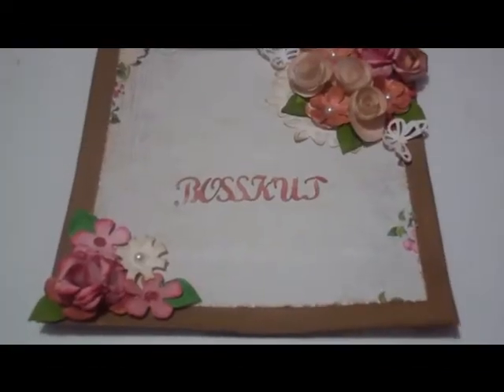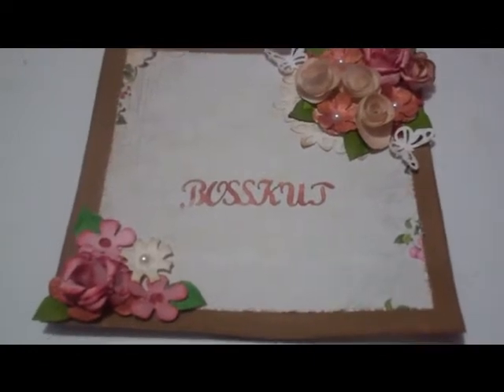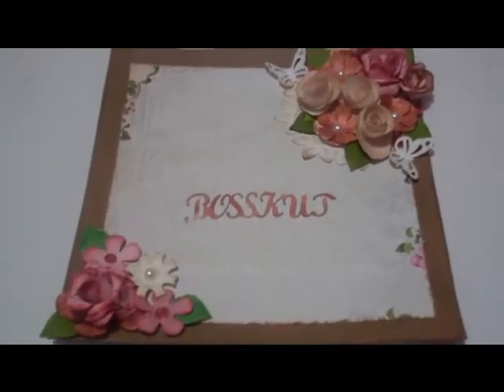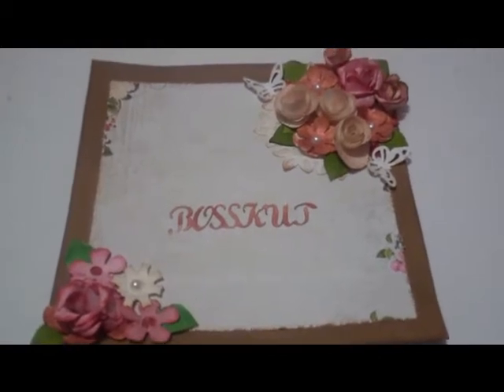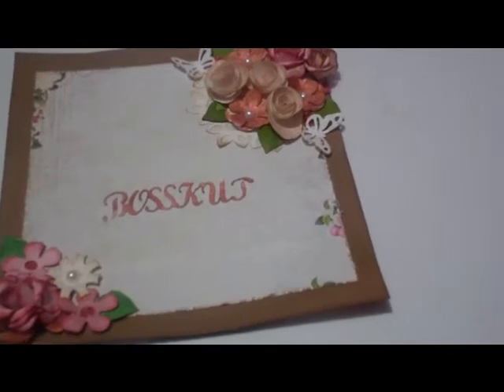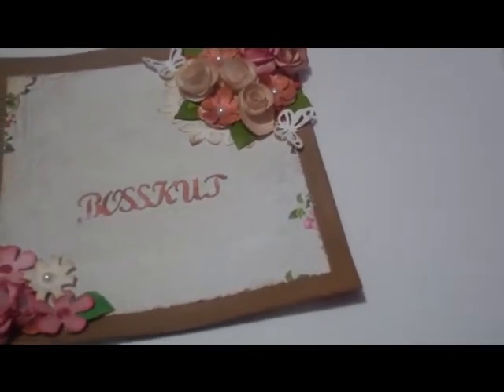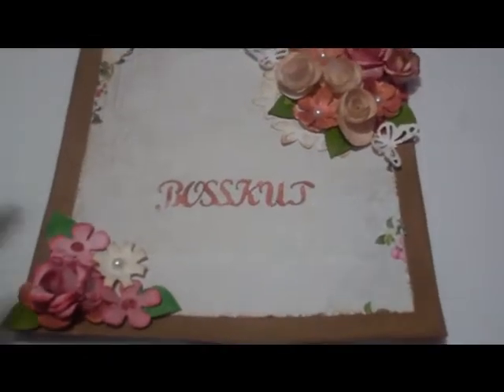Hey YouTube, it's me and today I wanted to share with you a project for the Boss Cut Design Team. I actually have a couple of projects for them — some of them I did not do a video on before, I gave them away, and then some of them I did. So without further ado, here we go.